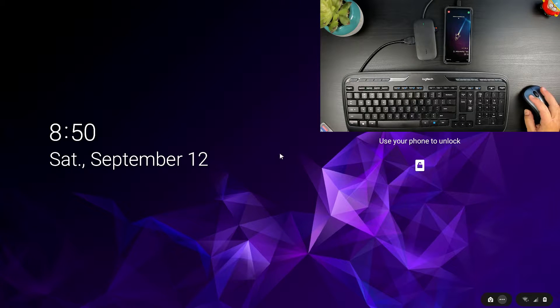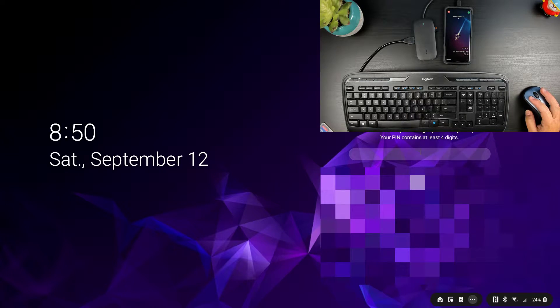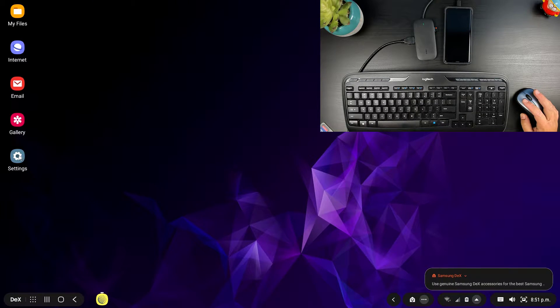I'll just go through the desktop for this demo and launch a couple of apps to show the use of the keyboard and mouse. Each time you log into DeX, you're going to see a suggestion on the bottom right-hand side saying to use genuine Samsung DeX accessories. Since I've been using the hub, I haven't noticed any issues running it.